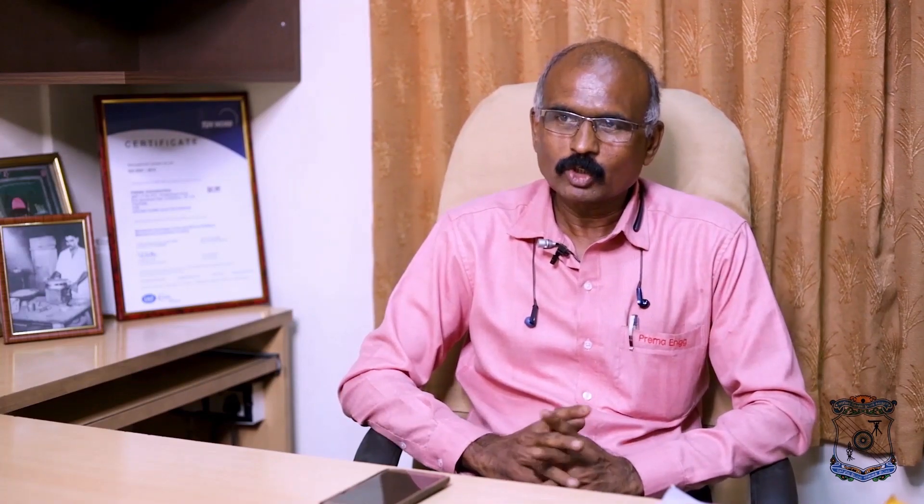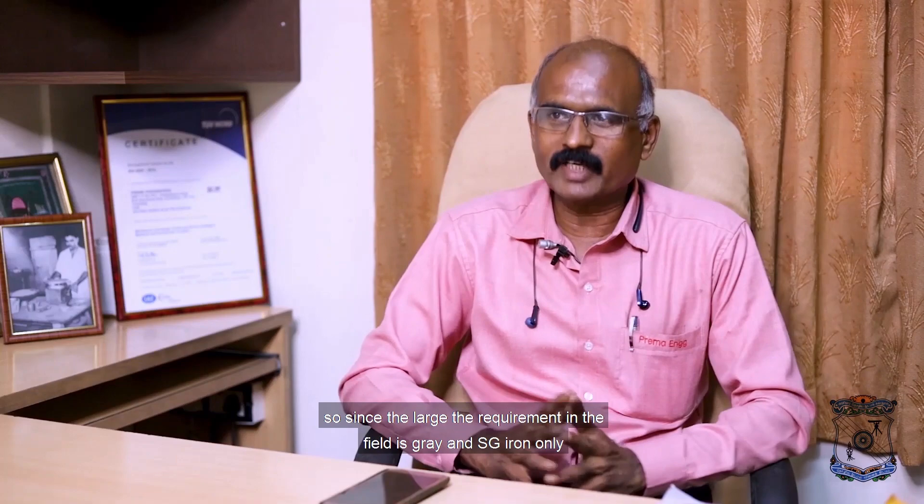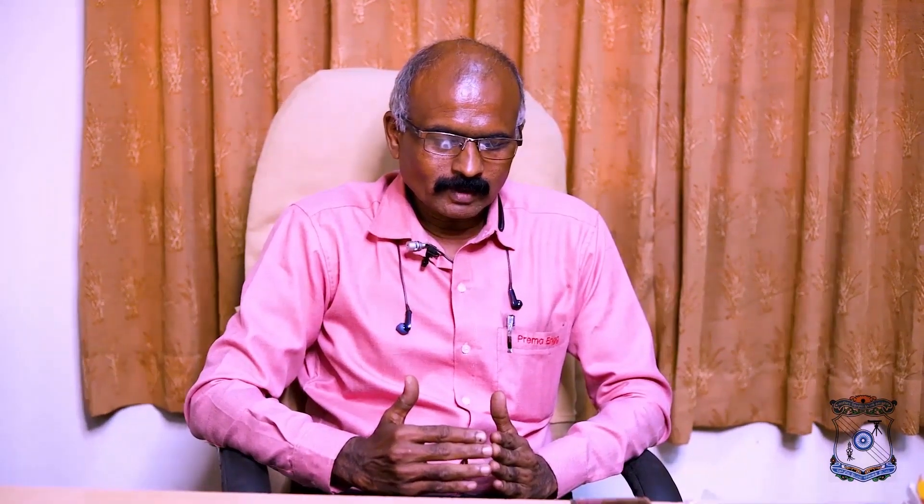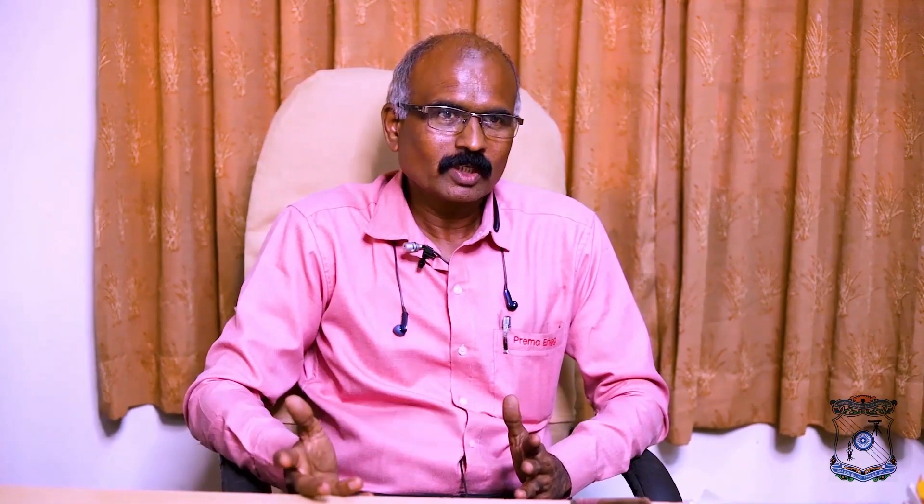Premier Alloys is a very small foundry operating with a 150 kg furnace. Since the large requirement in the engineering field is for grey iron and SG iron only, that is why we focus on these. What is the uniqueness in your product? By keeping our price in a thin margin, and not only thin margin but also ensuring quality products and supply in time — that is our strength.